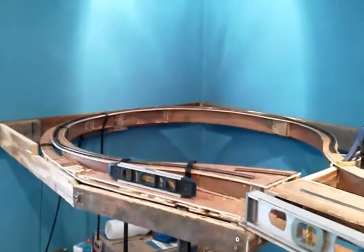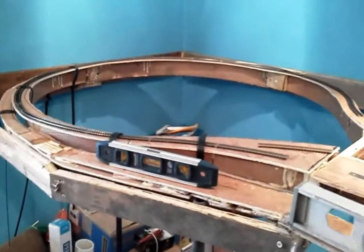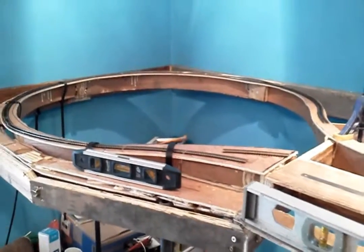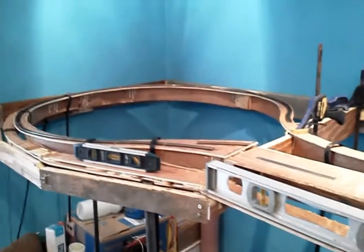Alright, it's February 12th, Tuesday. We're finished working on the loop. Still got to tear it apart, tear down the clamps and stuff.